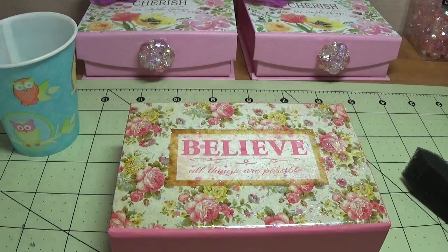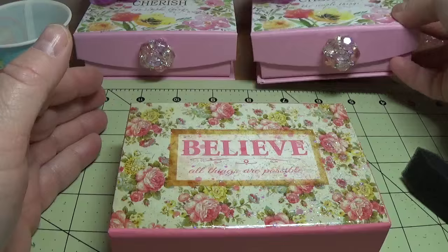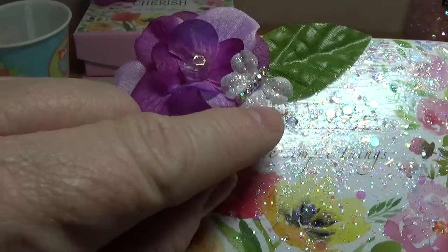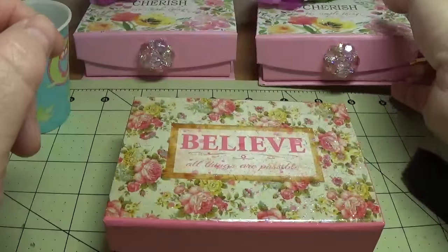After that, I decided this box would look really pretty if I put a little flower in the corner. I also added a little butterfly that I made, and I used Dollar Tree flowers. I'll show you how I did that.